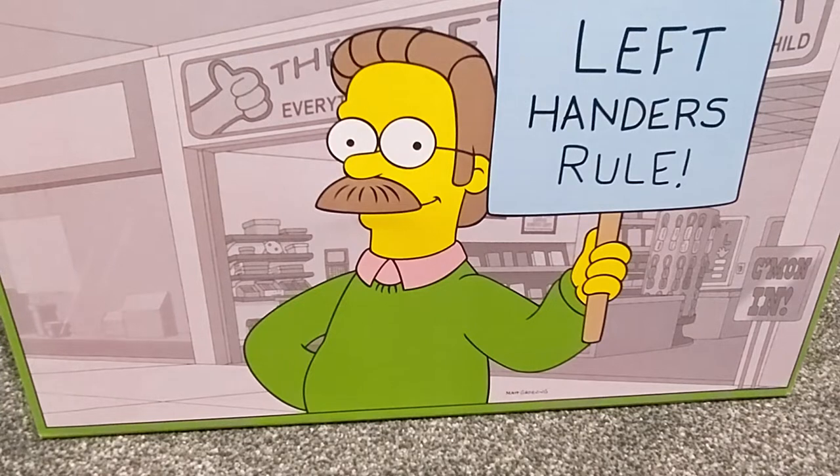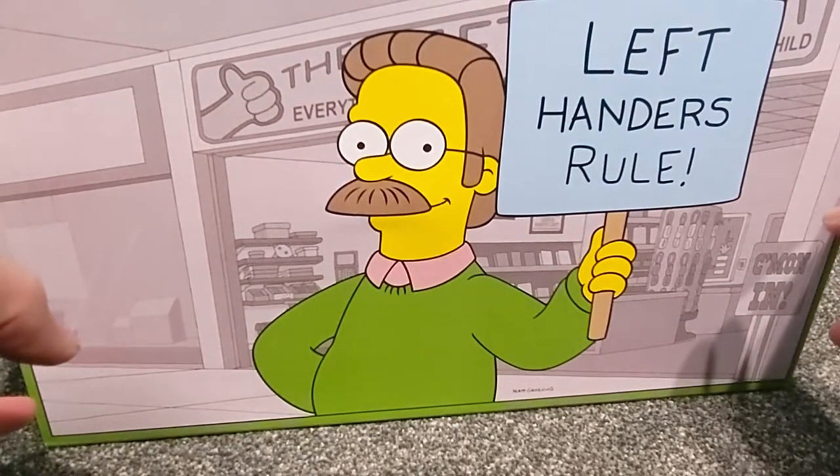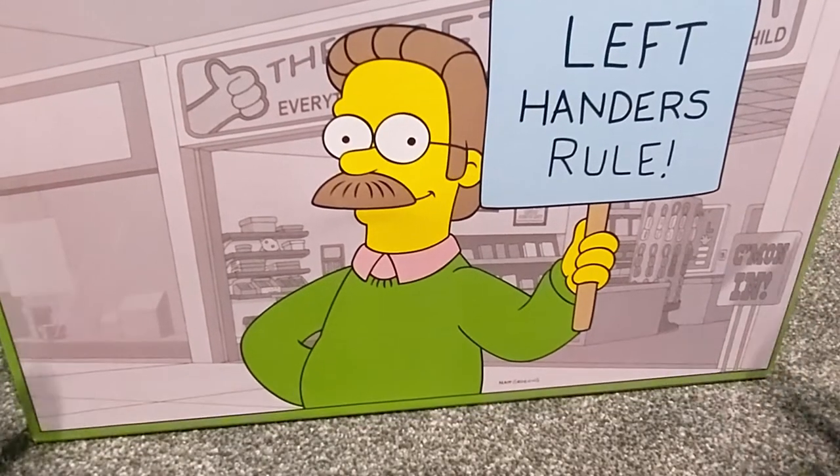I liked them when they came out but didn't pull the trigger, and of course there's nothing worse than non-buyer regret. So I got another opportunity to get a pair of these from the Adidas confirmed app. I've been looking at them for a while and they're all over retail, but I got them on the confirmed app which is all good.